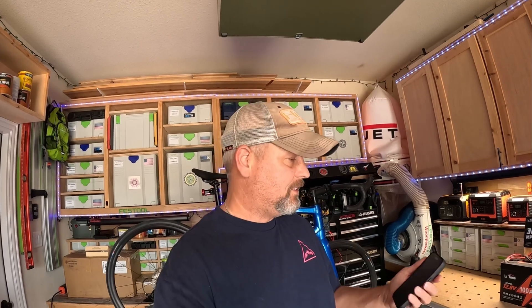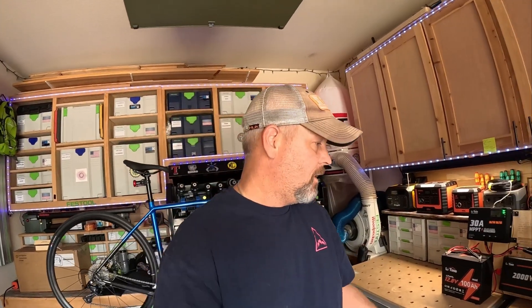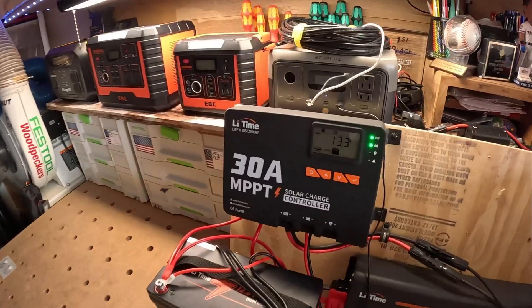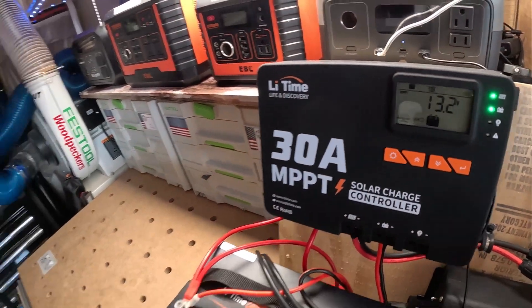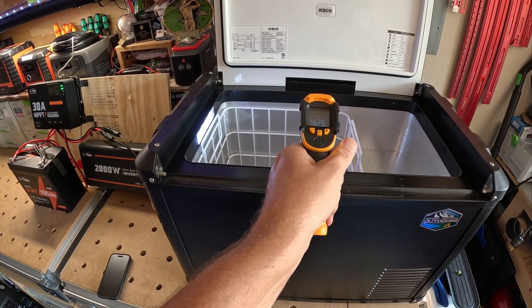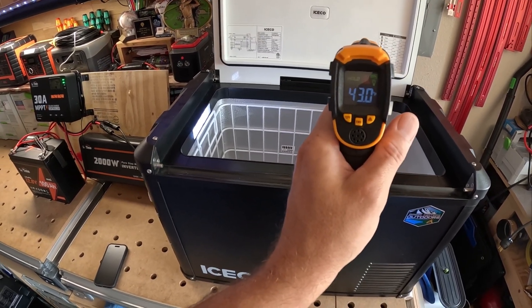For the fifth time in this video, it is 11:13 AM on Thursday — we've been going strong for about five days. My battery voltage is still sitting at 13.3, fluctuating down to 13.2, going back and forth. So we're losing just a hair off this battery. Temperature check: we're actually sitting at 43 degrees now, a little bit higher than the 38 I have it set at. The compressor is not running, so it'll probably kick on here in a bit to bring that temperature down.